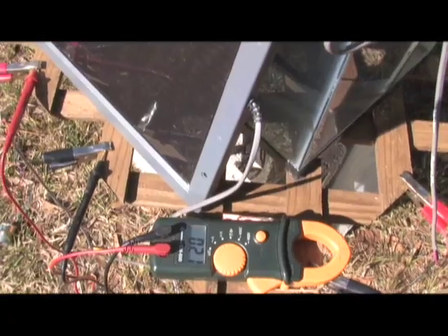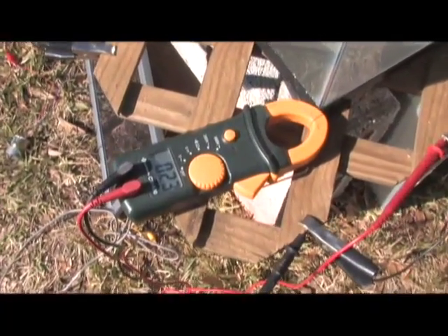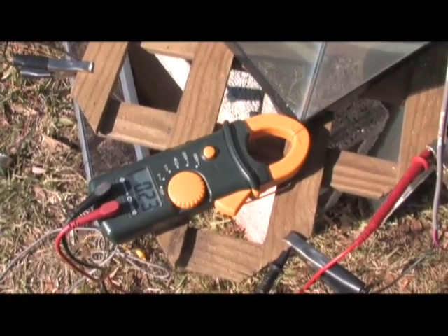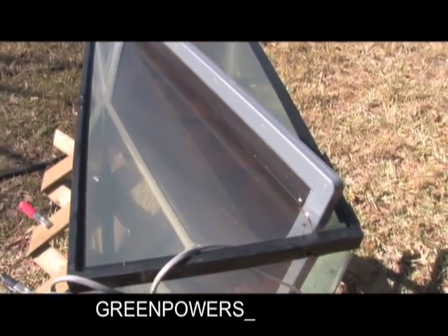Now we're going to hook the submerged panel up. I have the submerged panel here and it is producing a solid 23 volts. So the cooler panel produces more voltage, carries a heavier load, keeps the voltage up, and they're 100% waterproof.